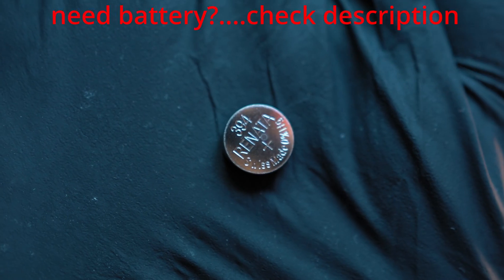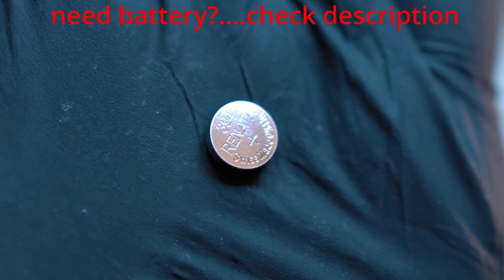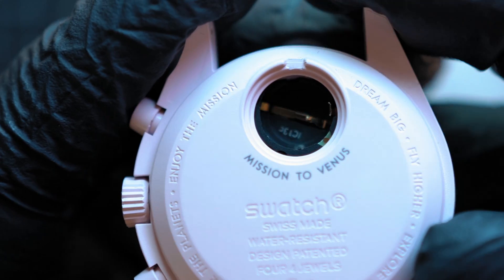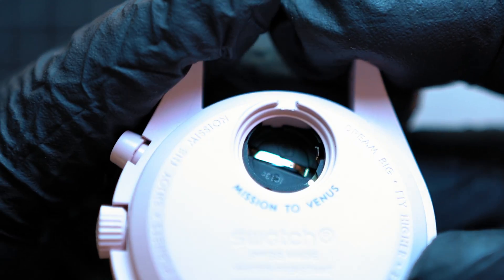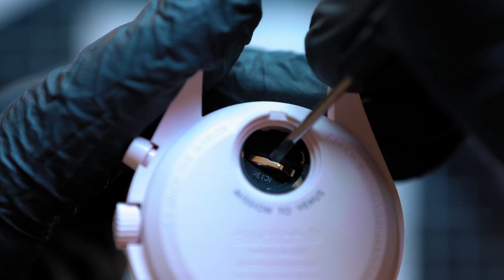The battery comes out pretty easily. It is a classic Renata 394 battery — the link is in the description below. I like to double check the battery terminals inside the watch.